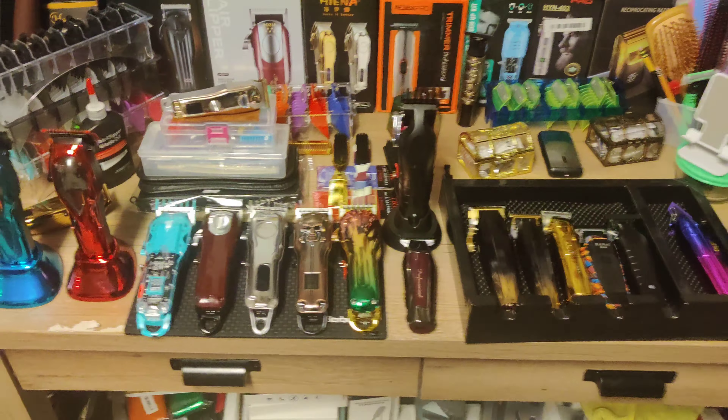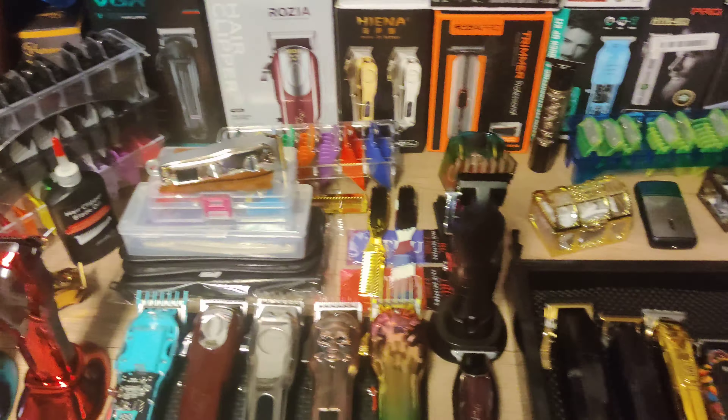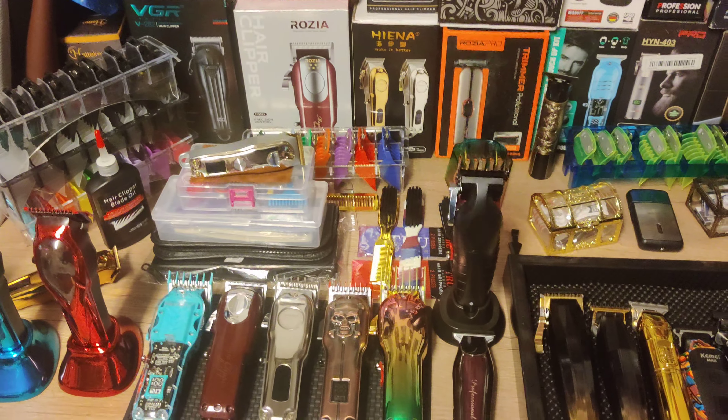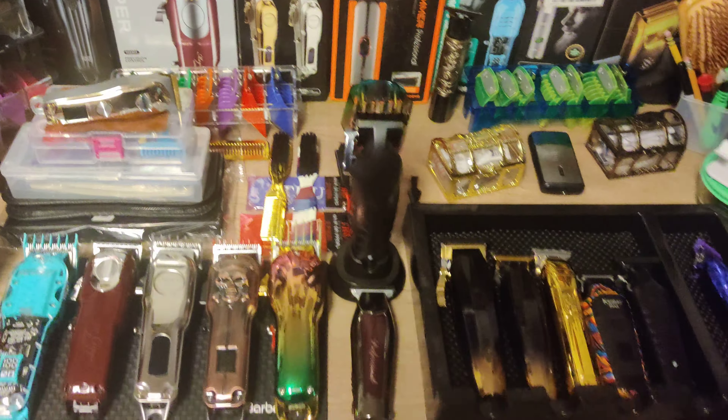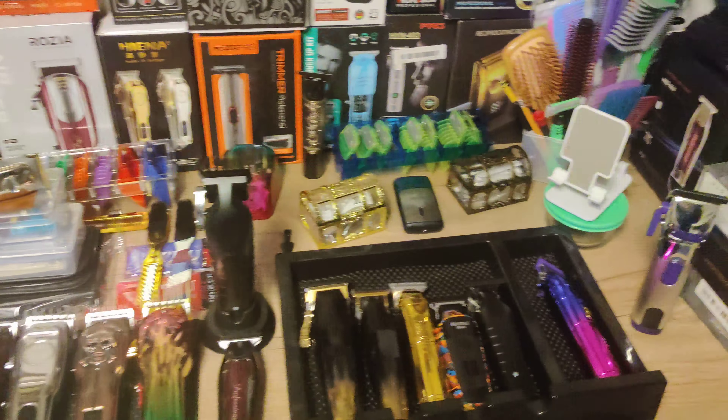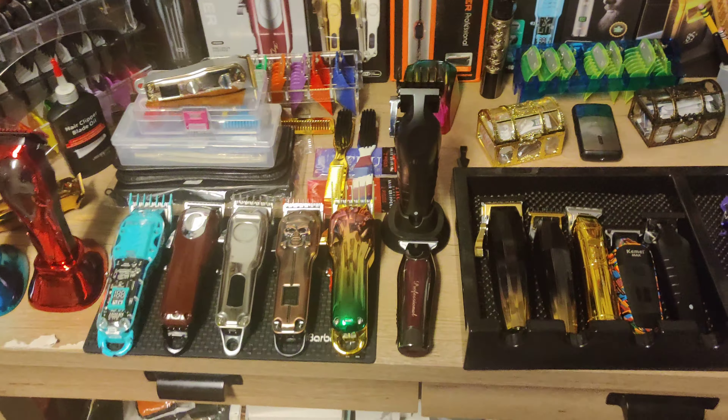We're going to talk about all this stuff one by one and have a quick look at each product — just a quick recap on everything we have talked about and seen so far. Let me set this thing down. Hopefully I'm recording and we don't have to do another whole part after realizing I haven't been recording the whole time — that would really suck.